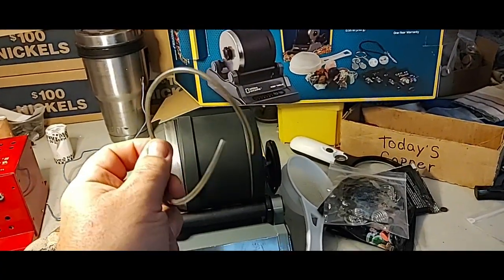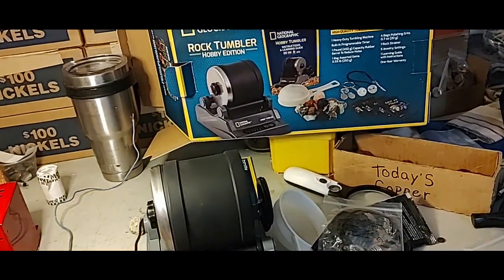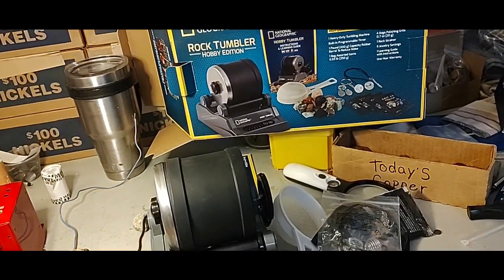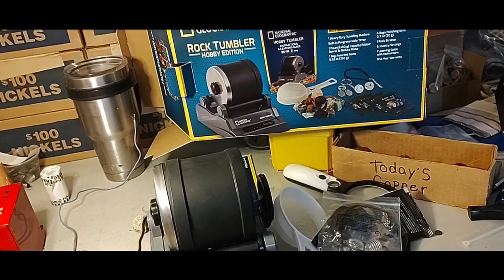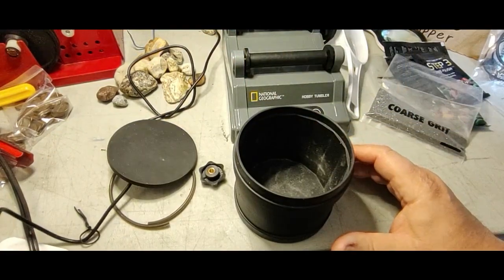I didn't get another belt yet, but I did go out and buy another tumbler. So I'm ready to get started. Let me get all set up and I'll get these coins in here and finally get these things to tumbling.